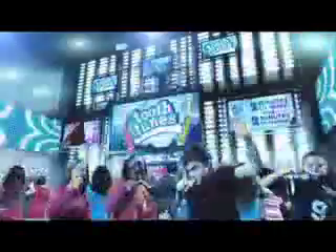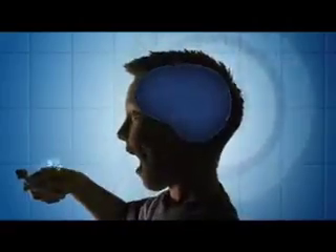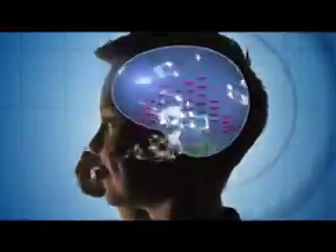This new toothbrush will rock your world. Introducing Tooth Tunes. You get two minutes of music for two minutes of continuous brushing. Tooth Tunes is the only brush that sends music through your teeth and into your head.